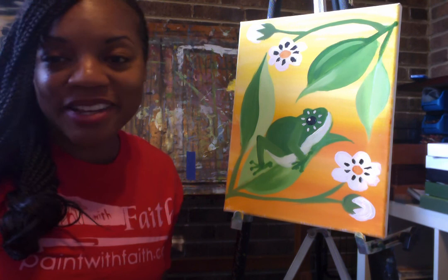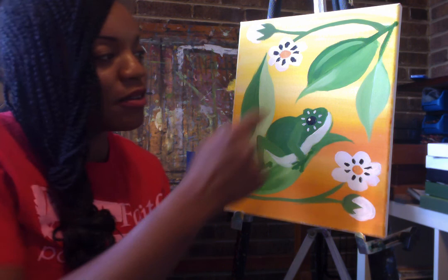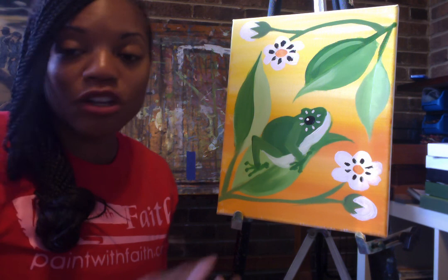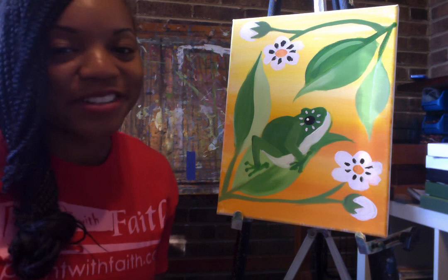I hope that you all enjoyed painting this frog with me today. There are lots more opportunities with this particular painting — you can add more flowers, you can add another frog, maybe a tinier frog up in the trees, and you can even write your name on the bottom. Not all artists sign their artwork, but it's a good opportunity to share your artwork with friends and start a collection of your own paintings. Here at Paint with Faith, we believe you can do all things. You just needed a little bit of faith. Thank you for painting with me today — have a great day! Bye-bye.